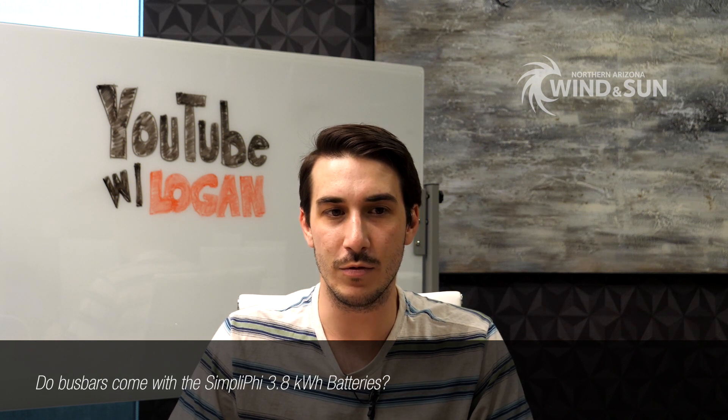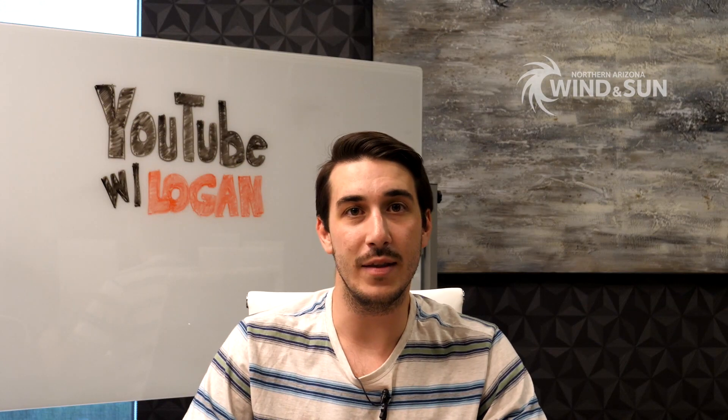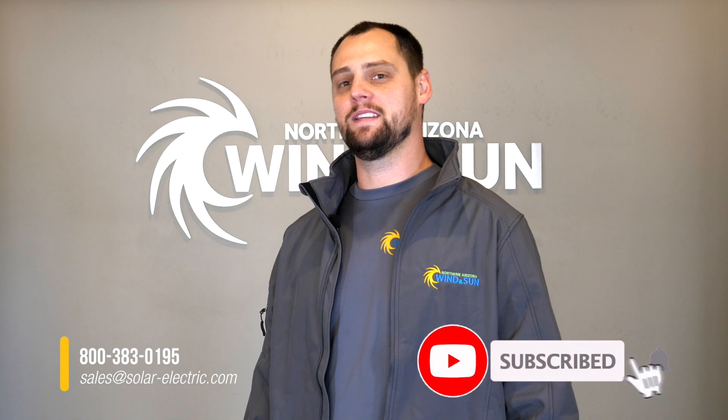One last thing on Simplify busing: there's actually an enclosure from Outback Power — the IBR racks — available in versions for four or six Simplify batteries. If you're looking for a cabinet or enclosure with shelves, that's probably the best option. Everything is sized correctly, pre-made, and it comes with all the cables and connecting bus bars for a clean parallel connection. That wraps up today's YouTube questions on batteries — feel free to send us more questions and we'll get you another video soon. Thanks for watching.